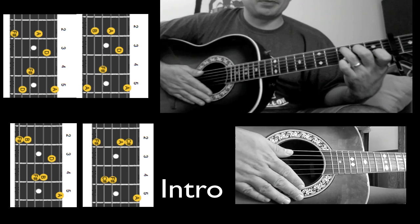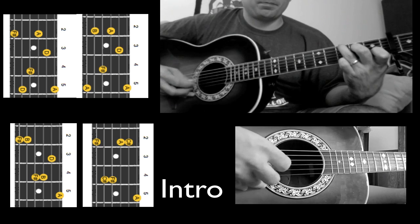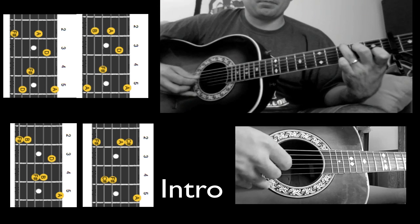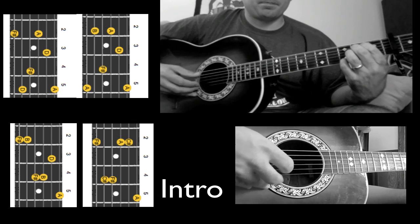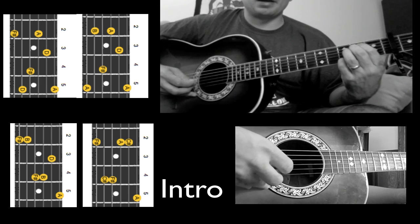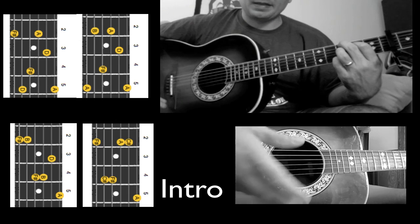That switch happens real fast. All together, the intro sounds like this. The second time, we go from an E minor to a G formation. And that's the intro.